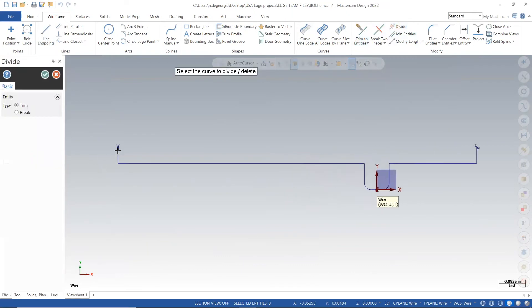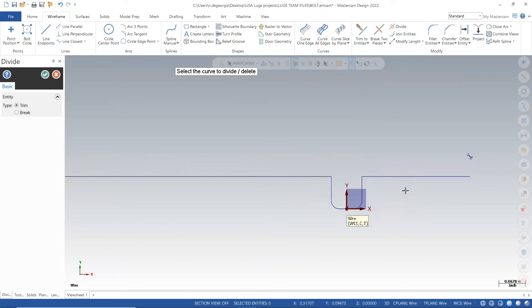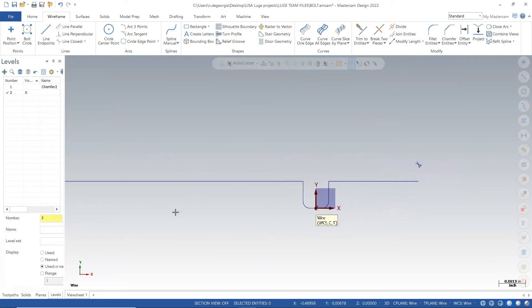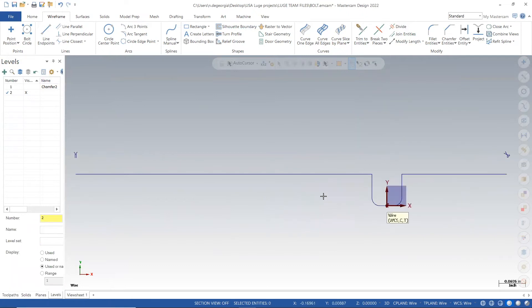Once I have my thread point and my cut point in the correct location, I will go through and delete those line extensions. This is going to be important for when I want to chain my contour path. When I chain the contour path, I only want to chain the cutting path.